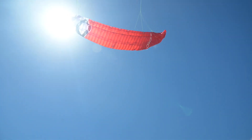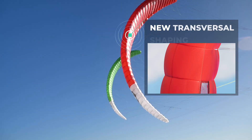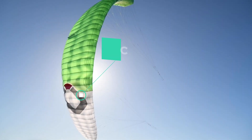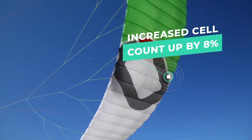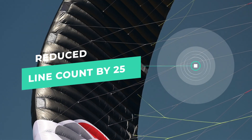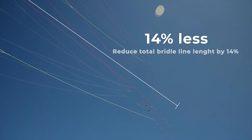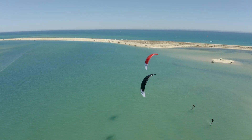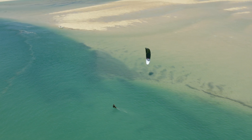New leading-edge transversal shaping creates a cleaner surface on the most important area of the aerofoil. The new internal construction has increased cell count by 8%, reduced bridle line count by 25%, and reduced total bridle line length by 14%, drastically reducing drag. These advancements in design combined with lightweight materials means the kite handles extremely well, especially in light winds.